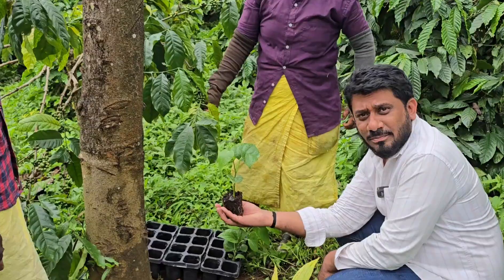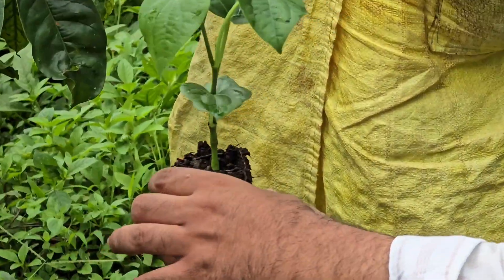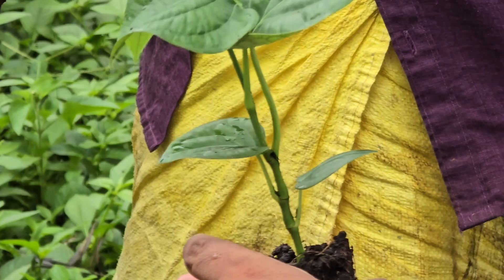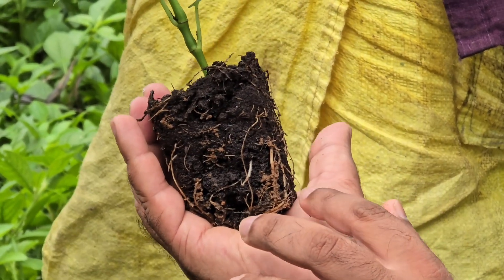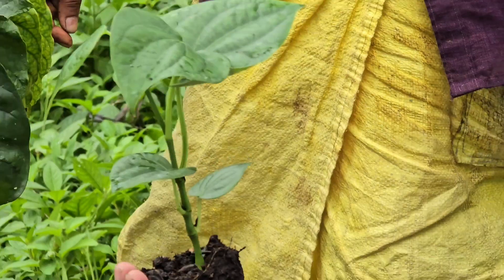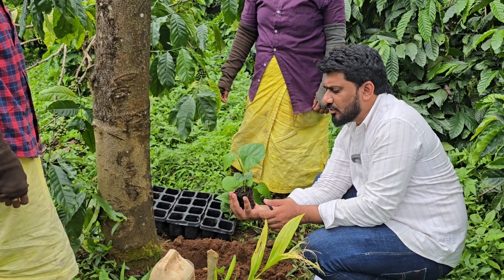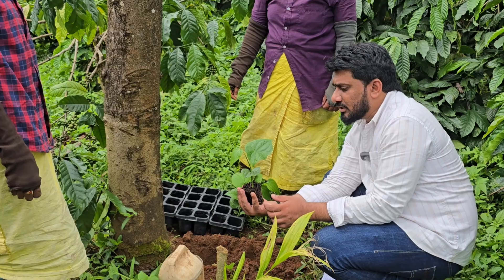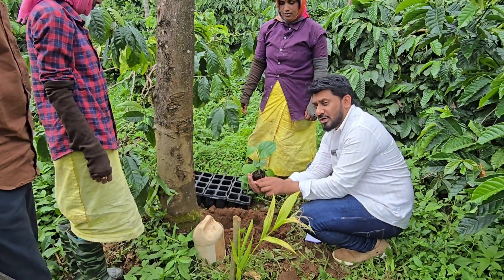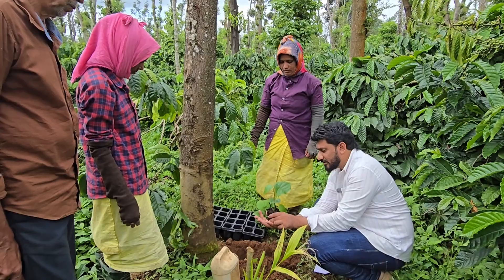See how delicate the material is. You can just check here — zoom it up. You can check here the root system, how it has been developed. A special thanks to Jane Irrigation people for giving us such beautiful material, because we had lost hope that we would not be getting material like this.